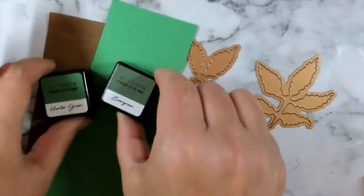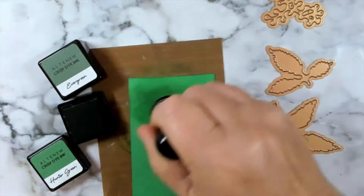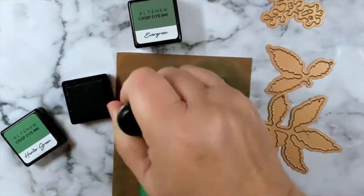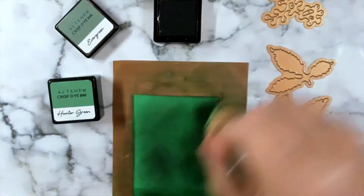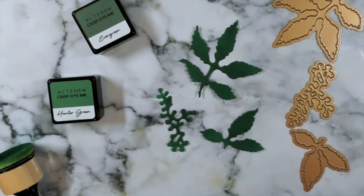In the second technique you'll see that I only use two of the Altenew colors — Hunter Green and Evergreen — and I use a green cardstock. This certainly did save a lot of time and also the color on the mistletoe ended up being darker.